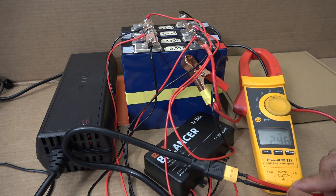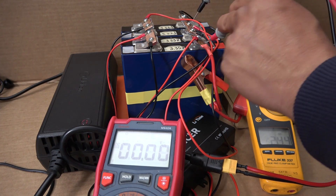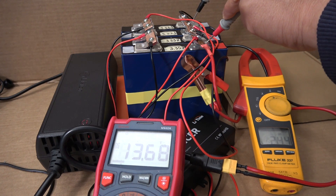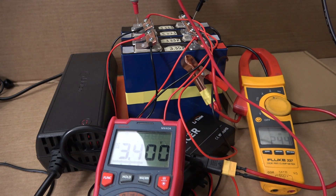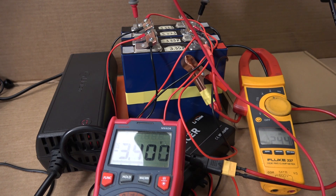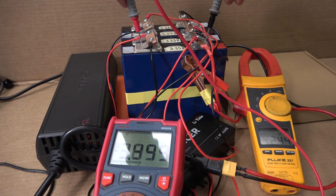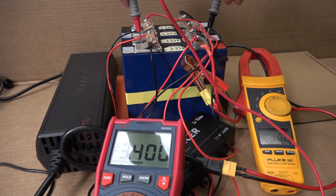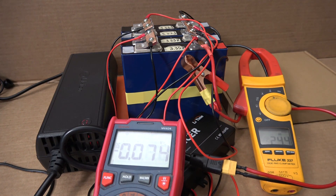You can see it's charging at 24.6 amps right now. The total voltage is 13.68. Each individual cell is reading 3.4 volts across all four cells. It actually keeps all the cells in balance — that's awesome!